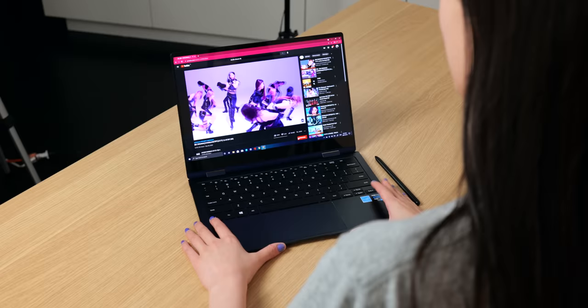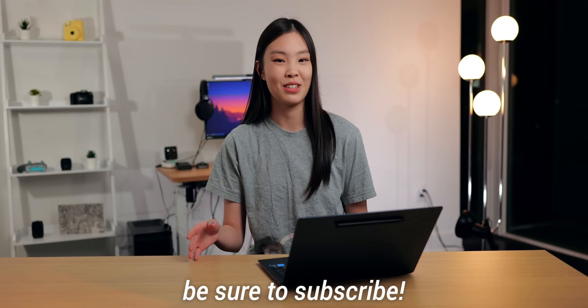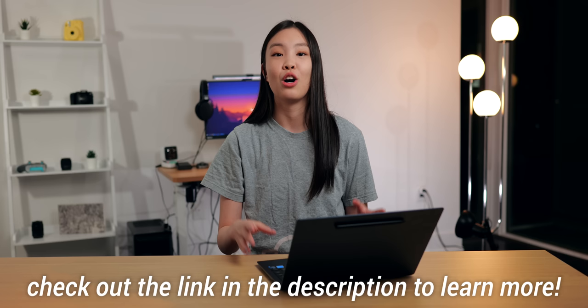So I've had some time with the Galaxy Book Pro 360 — I watched a bunch of videos on it, drew on it, and even took it with me to my campus. Now I am ready to showcase this laptop to you guys and give you my full first impressions. I do plan on making additional videos about this product, so if you don't want to miss those, please be sure to subscribe to my channel. I will also have some links down below for you to learn more about this device.